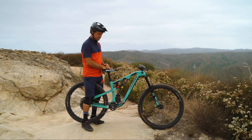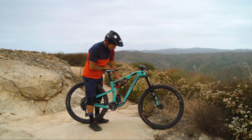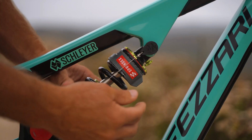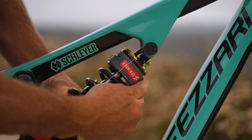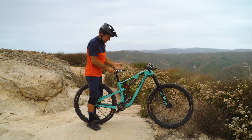With the Sprindex it's adjustable by five pound increments, so if you're not getting full travel you can soften it up a bit — there you go, full travel.